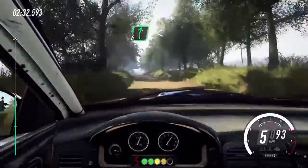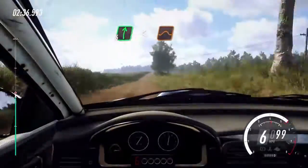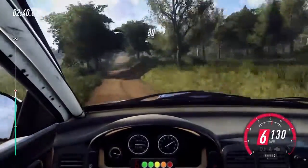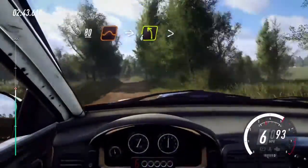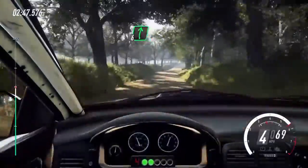6 right, extra long, opens, keep right over big jump. Caution, 80. Keep right over jump, into 4 left over crest, tightens. Into 6 right, opens, 30.